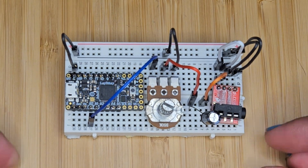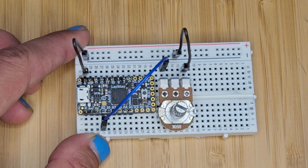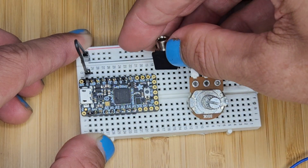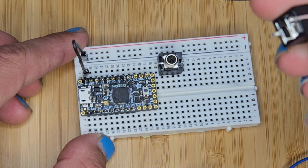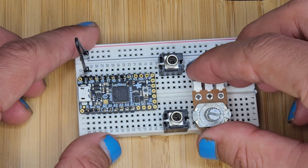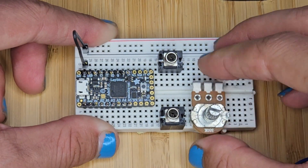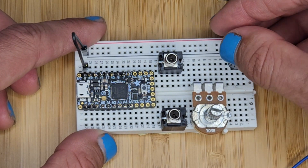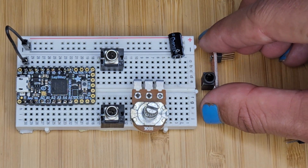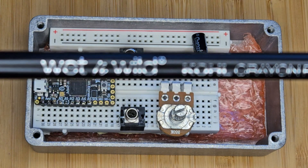Now that we've proved the concept, we can build the real thing. Let's rearrange our board a little bit. Now we can add our patch cable jacks, and arrange everything as we want it in our box.